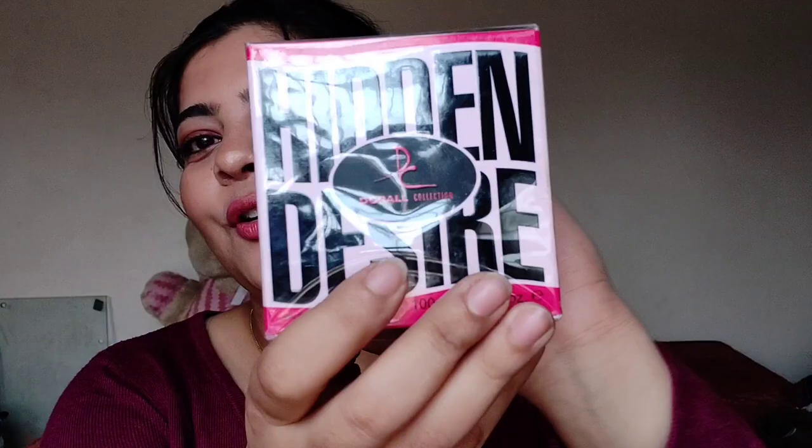She got two perfumes for herself. The first one she just smelled and was like, 'I like it.' I've talked about this one in my previous video — link in the description for my top five fragrances under ₹500. The second one is from the brand Armaf, Tag Her for Women. It smells nice, fresh, with a little bit of sandalwood.